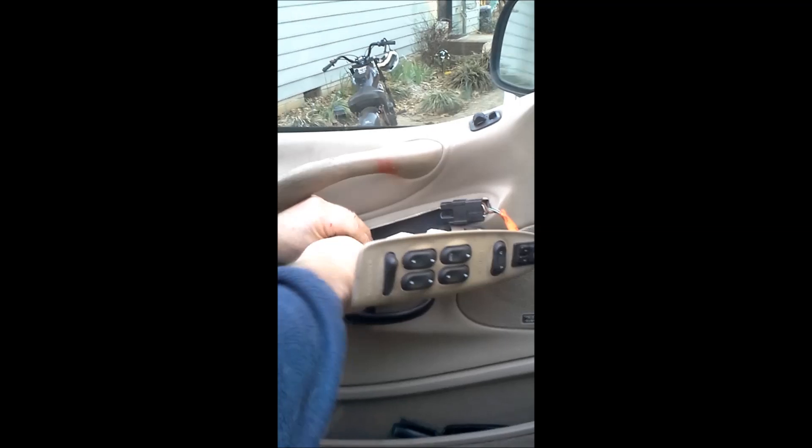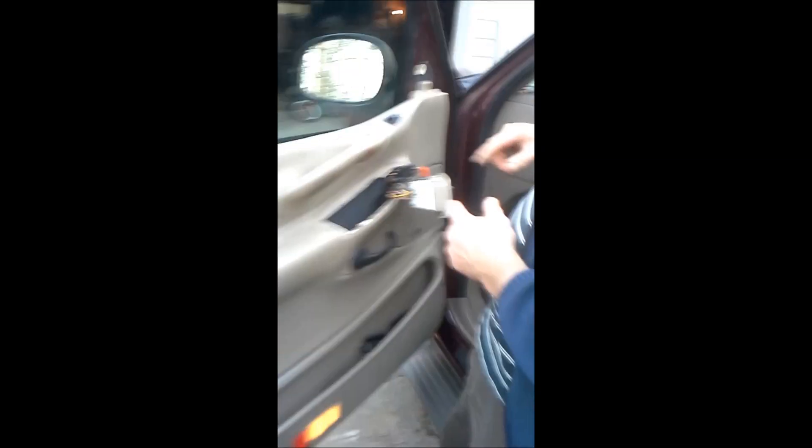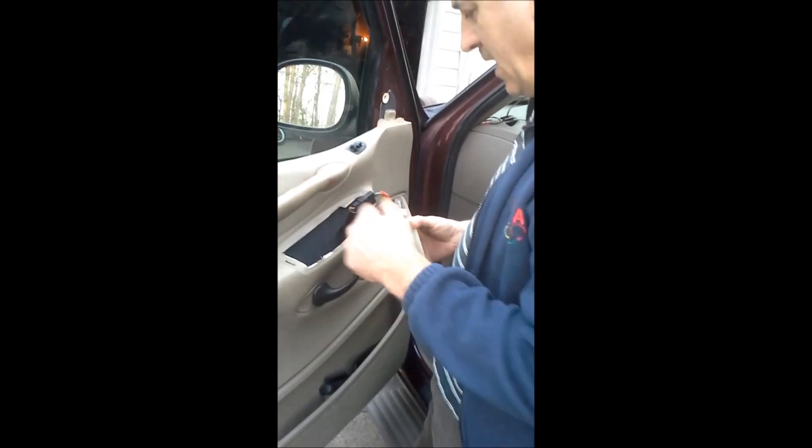There's one screw in here — you'll need a Phillips screwdriver. One screw in here that holds it on, take that out. There's another one up there, take that one out too.